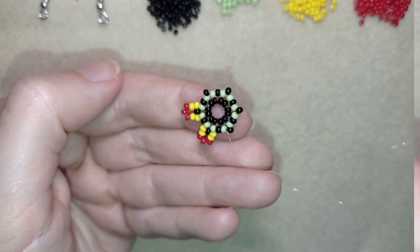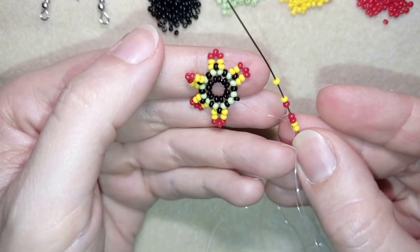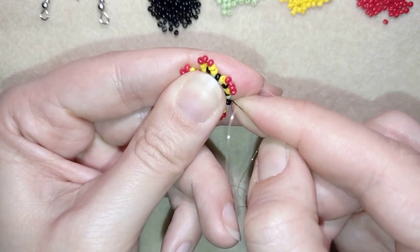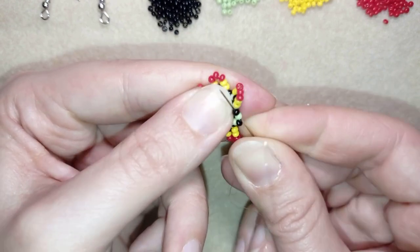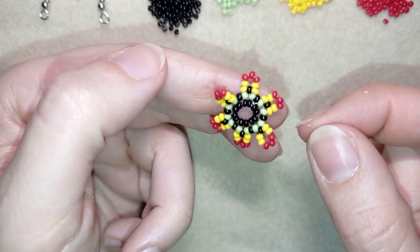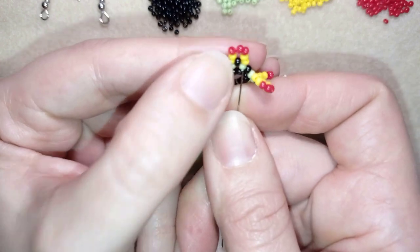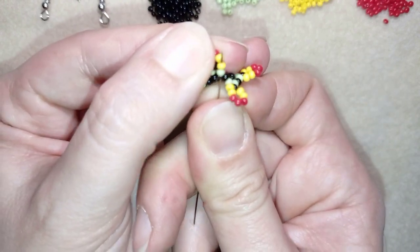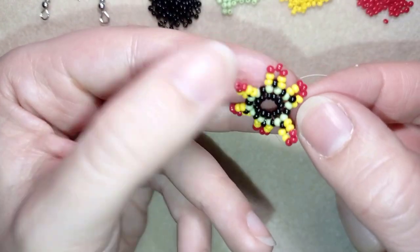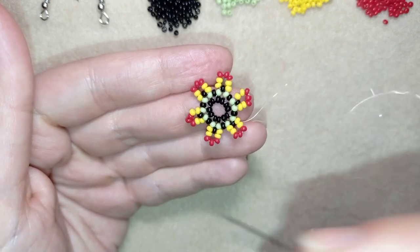At the last step of this row, as I'm exiting from one of my green beads, I skip the black one and go through the other green bead, then through the following blacks. I go through this green and through the first of those two yellow beads, so I'm positioned between the yellows. From here it's easier to flip my work and continue in this direction.